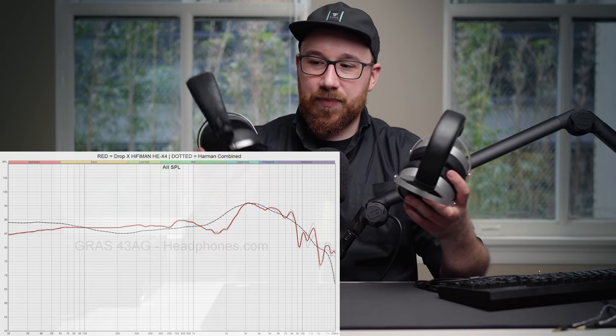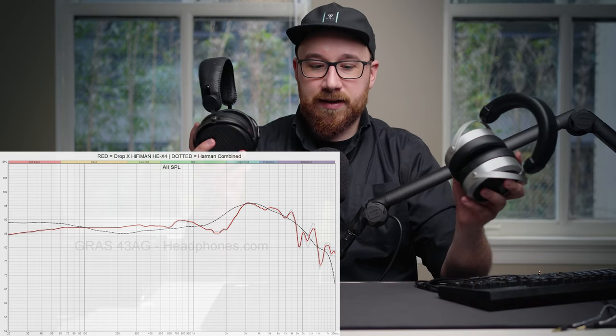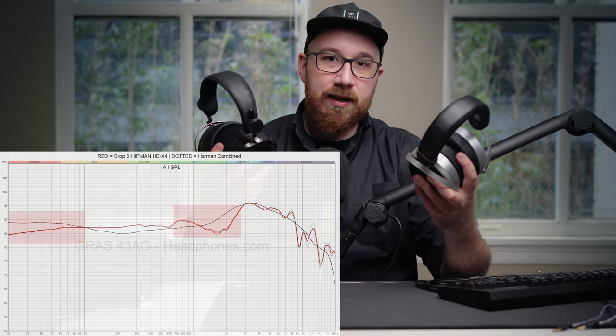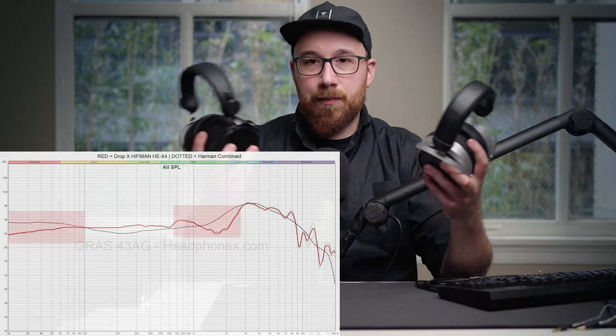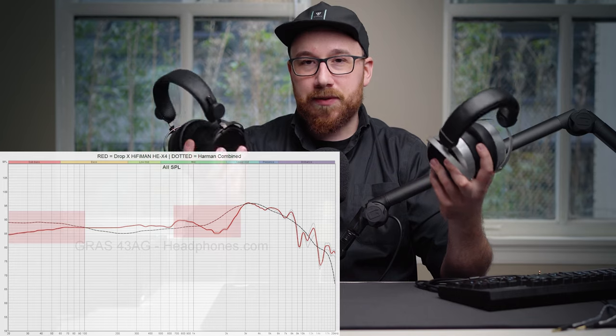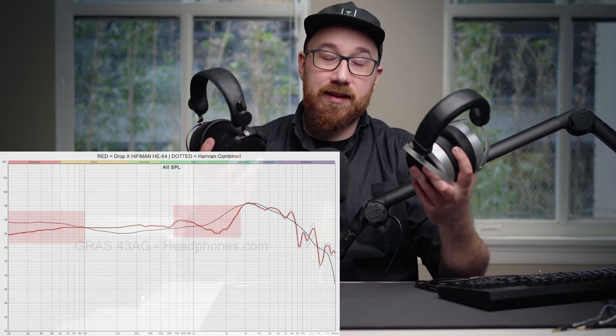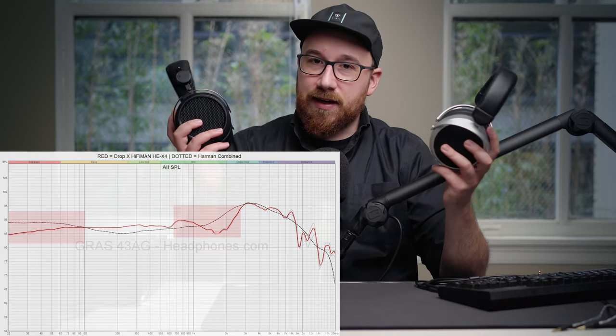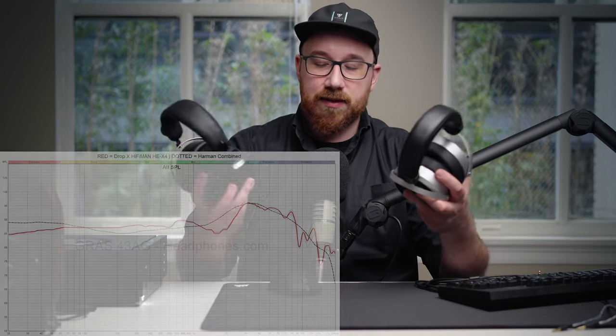To describe the sound: the HEX4 and the HE400SE are a little lean in the bass, and a little dipped at around 1.5 to 2k. But for the rest of the frequency response they're both solid — they both have a really nice, even treble presentation. There's a little bit of a peak at around 8k but it's really not bad at all. I would take either of them over the Drop HE5XX, which is essentially acoustically the same as the Deva.